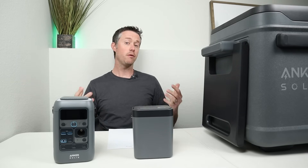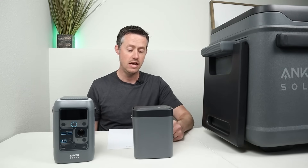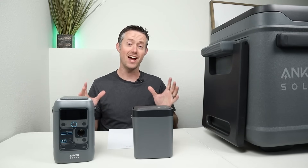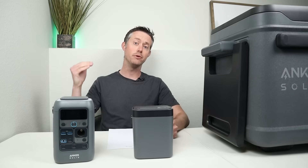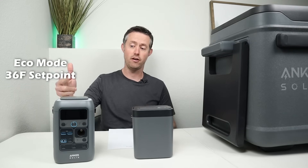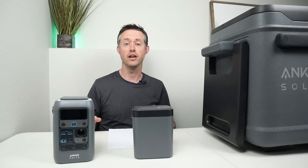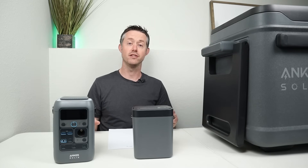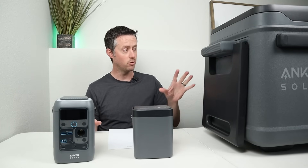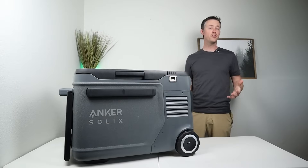The biggest question is how long are the actual run times with one or two batteries installed? At 65–70°F ambient on one battery I got 73 hours of run time — absolutely impressive. At 85°F ambient I got 36 hours of run time on one battery. With two batteries you can basically double those numbers, so around 145 hours at 65–70°F and around 72 hours at 85°F ambient. You can also charge with any 12-volt battery, a solar input, or USB-C, so there are lots of ways to top up the internal batteries.